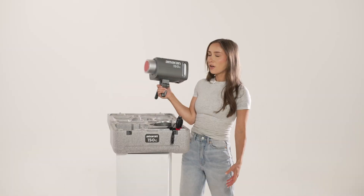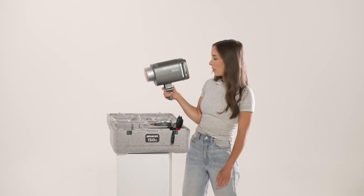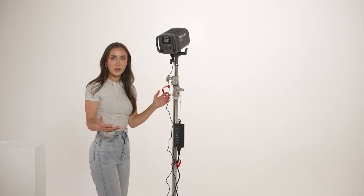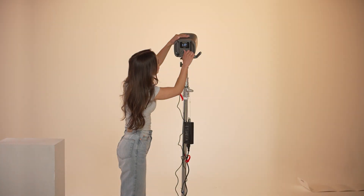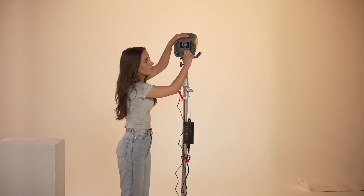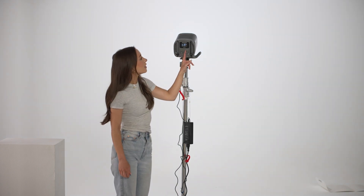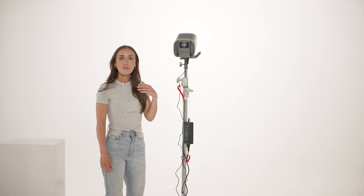We've had a quick look at what's inside the box, but let's actually just set it up and see how it works. Once I turn it on, you can see how much it fills up the cove — it's super powerful for the size of it. This light can do CCT, so we can get all the way to 2500 Kelvin, which is tungsten, indoors, nice and warm, all the way up to 7500 Kelvin, which is very white light. I tend to have it at 5600 if I'm shooting for daylight.